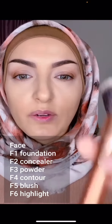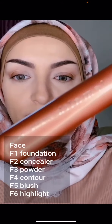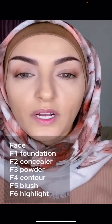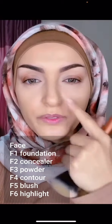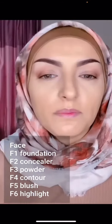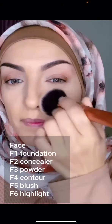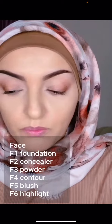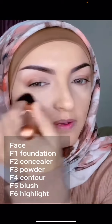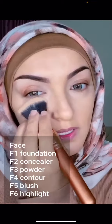Moving on to step 3, we're using our powder brush F3 to set everything. I'm going to use two different colors — a darker, more natural color for my face and a lighter powder underneath my eyes. I'm using the Mineralize Skin Finish from MAC. You can stipple on for fuller coverage, dust with the brush, or go in circular motions for lighter coverage, and press that in to set everything.